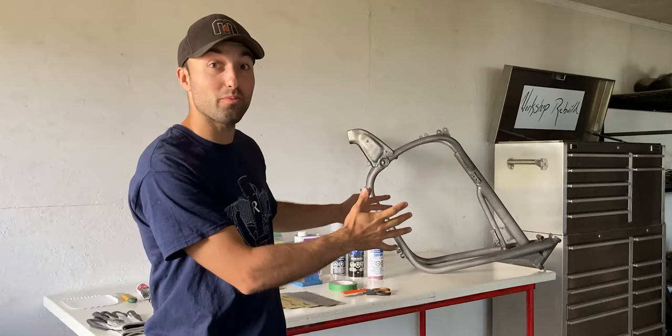What's up everyone, welcome back to Workshop Rebuild. In today's video I'll be working on the BMW R60/5 motorcycle frame and I'll be prepping it for primer and paint.